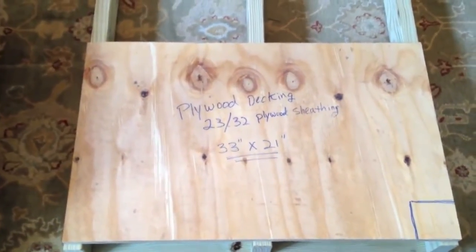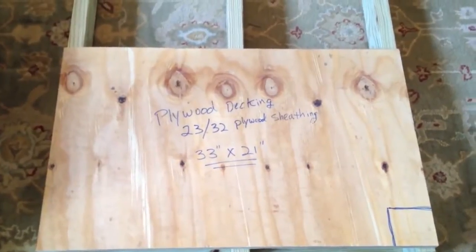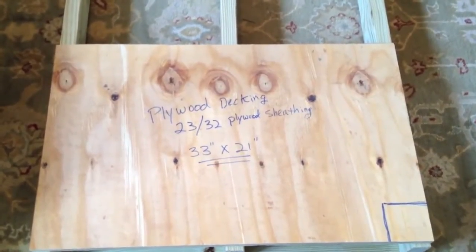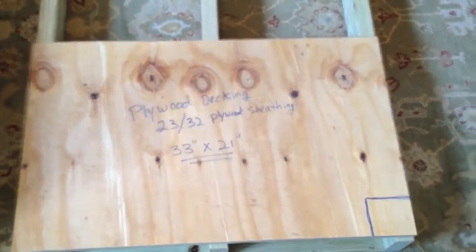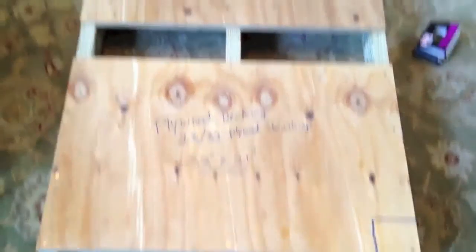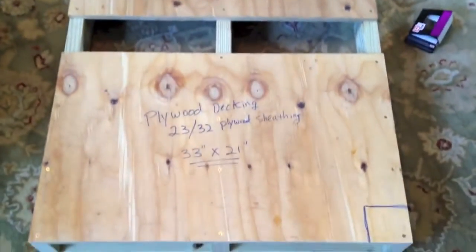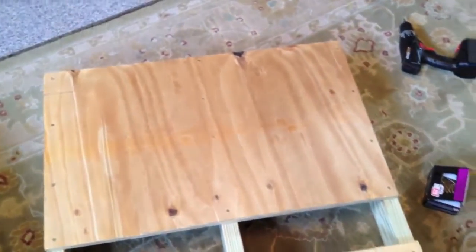At Home Depot, we actually had them rip down these panels to 21 inches wide for a long sheet, and then we just cut them into 33-inch widths — that's a little bit of a time saver. Here is what the upper deck topside looks like after it's been screwed in. We use 2-inch deck screws to screw these in.